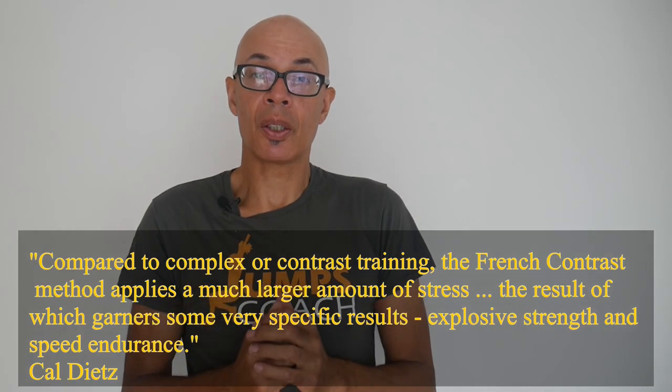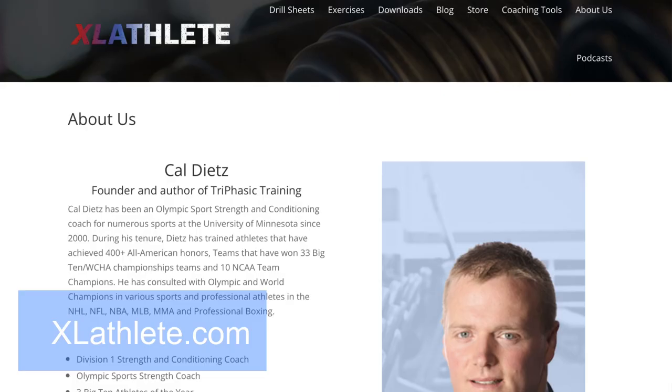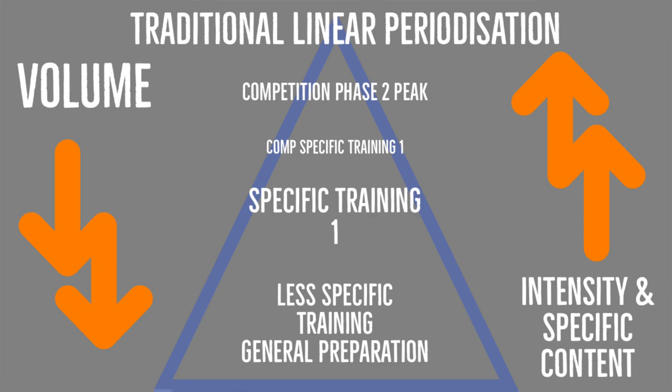Carl Dietz has done a lot of research into French contrast training, and in his book he explains a lot about it and how he uses it with his athletes throughout his various training programmes. I'm not going to go into a lot of detail about Carl Dietz's programming, as you can look at the book and see a lot of his work online. It is very detailed, with exercises and phases taking the athlete through a preparation phase all the way through the competitive phase to a peaking phase, using an undulating methodology — so not linear.